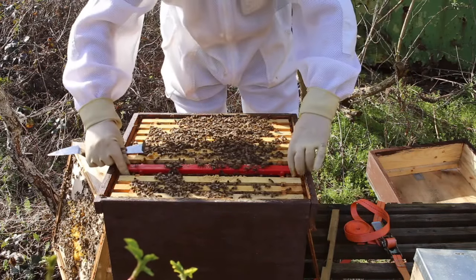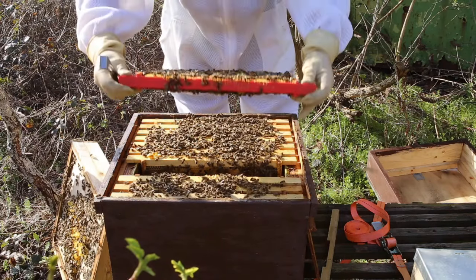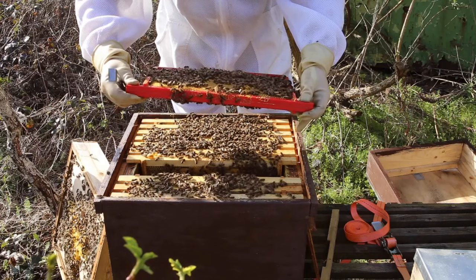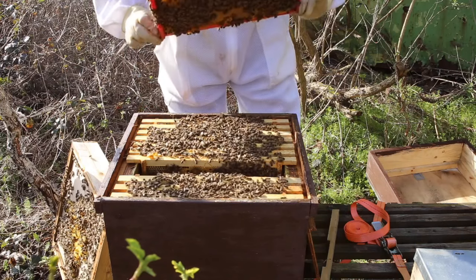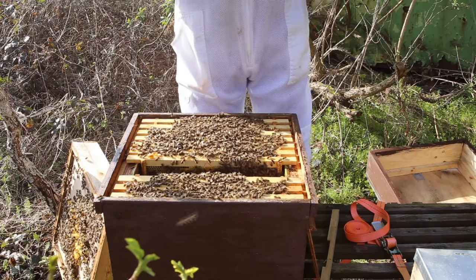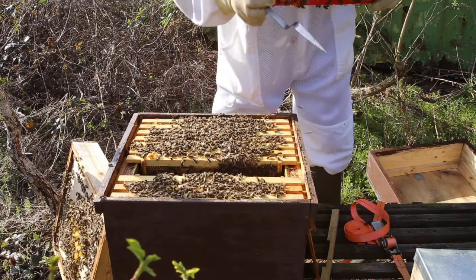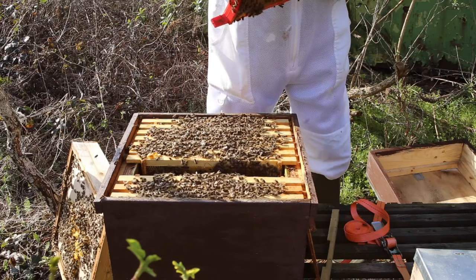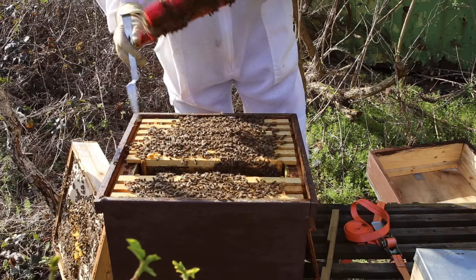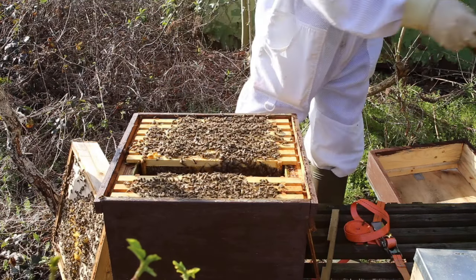On to one of the plastic frames. I do actually like these plastic frames for how quick they are, and as you can see, the bees don't mind them. A bit of dry brood on here. There's a queen cup at the bottom - I can see the queen cup. There are two queen cups there but no eggs in them, so just squash them down.